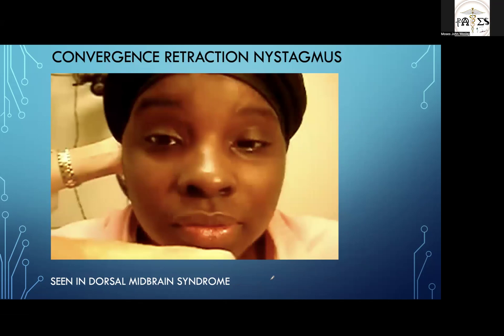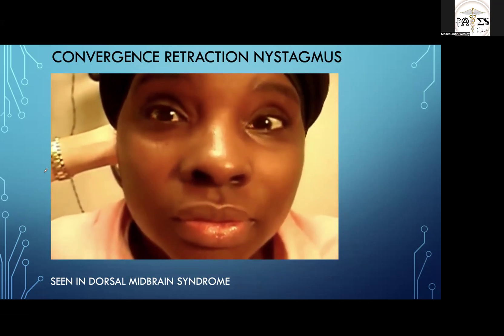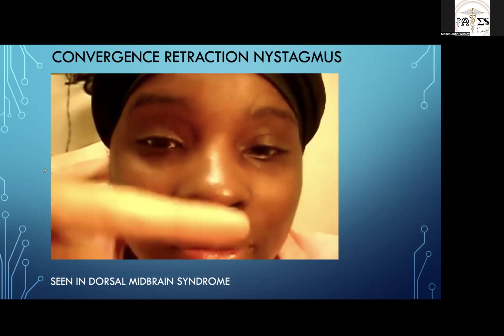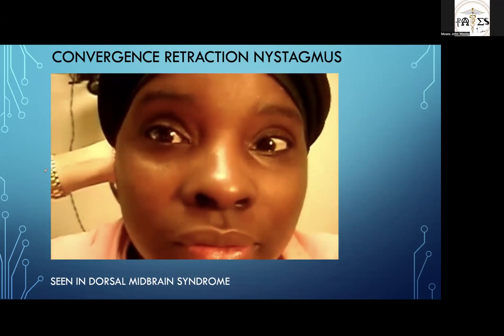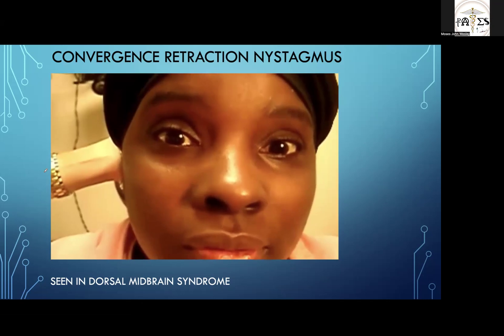Next is convergence retraction nystagmus, a component of Parinaud syndrome or dorsal midbrain syndrome. Features include convergence retraction nystagmus, light-near dissociation, upgaze palsy, and skew deviation. Watch her eyes carefully — see the convergence and the nystagmus. This is convergence retraction nystagmus of dorsal midbrain syndrome or Parinaud syndrome.